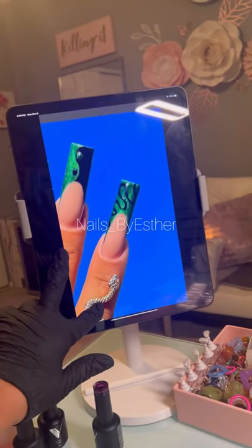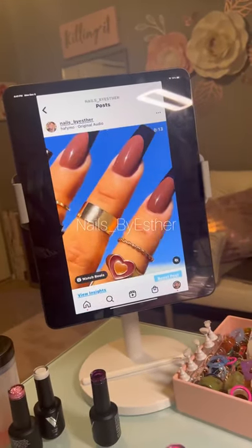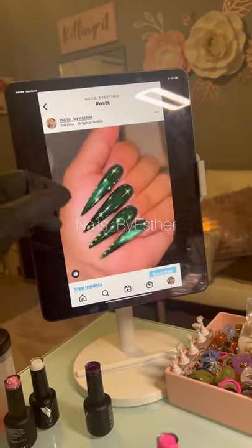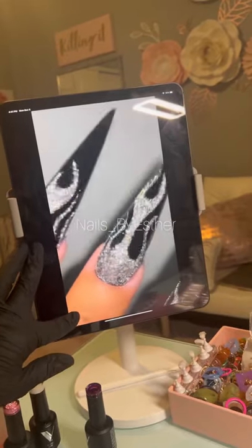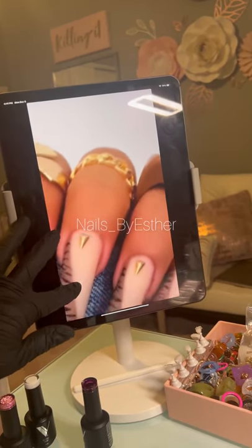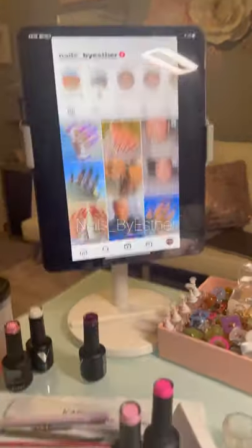I have videos here too to kind of showcase the nails, because I know a lot of people would rather see videos of the work. I loved those — they're good too, just a little short. But I liked them, so yeah, that's what I'm doing right now, so stay tuned.